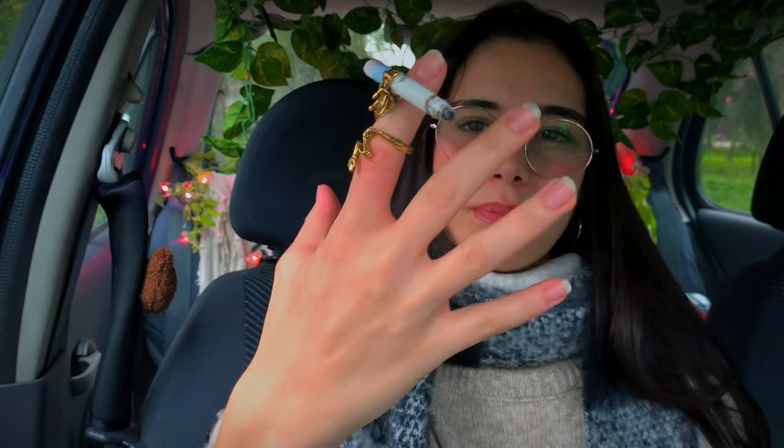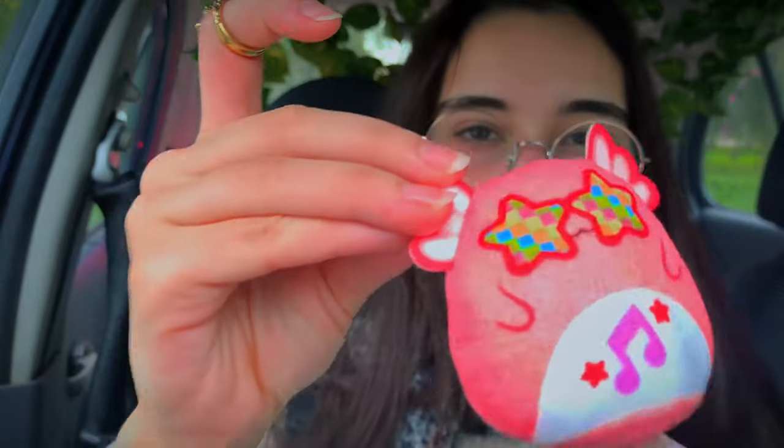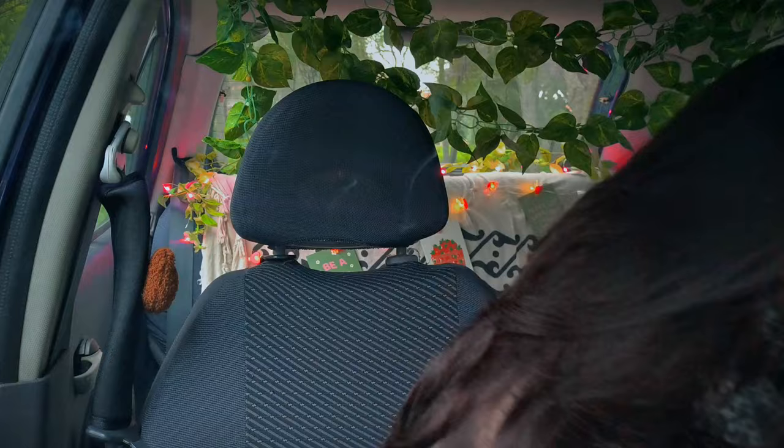I wonder if this is actually practical for daily use. It wasn't too hard to put the cigarette in the ring, so maybe I can do this every time so that my fingers never smell like cigarettes — that sounds like a good idea. I have freedom of movement with my hand. If I want to grab anything — I have this little plushie in my car — I can grab it and show you while I'm smoking my cigarette. Look at this!